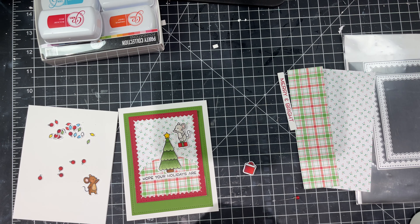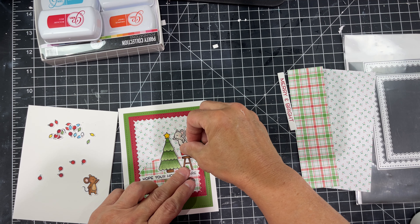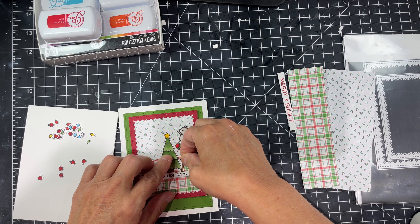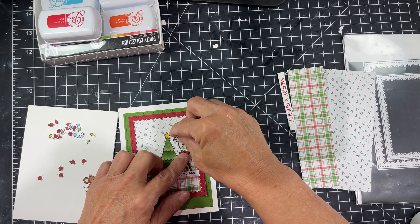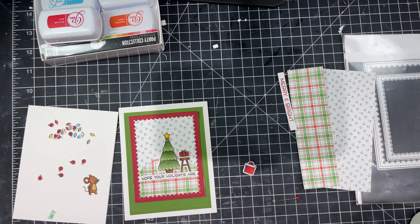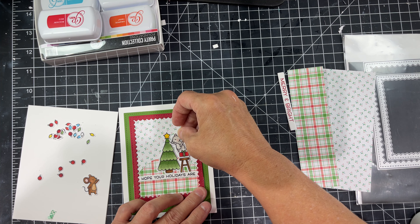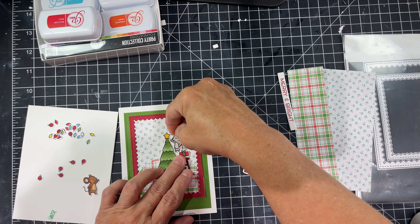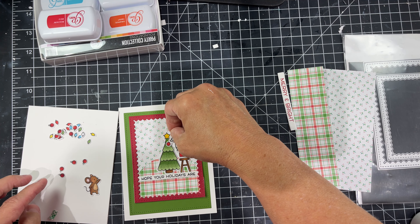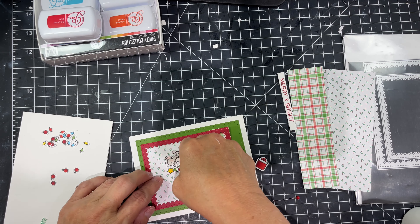I stamped out two sentiments. I did one in black Versafine ink with clear embossing, and the other — Merry and Bright — which goes on the bottom of our card, I did in Catherine Pooler Rockin' Red. I've got all the minis so that's what I used, and it stays wet enough for you to use embossing powder on top of that as well.